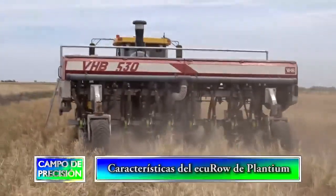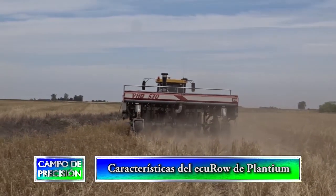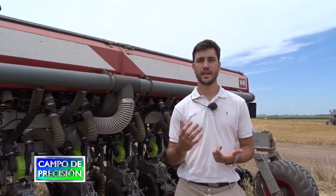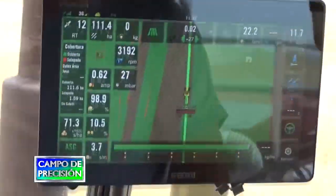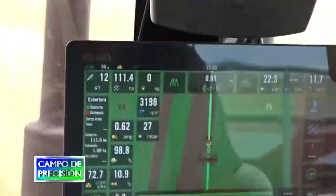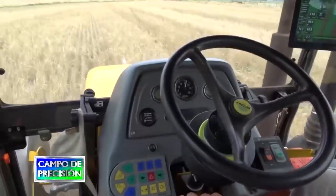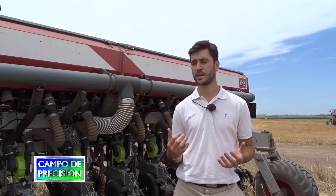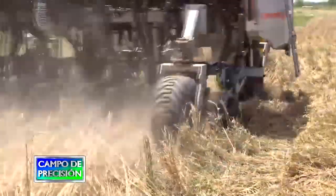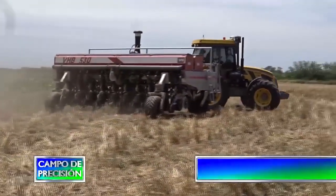El motor es un motor brushless de alto torque, en el cual cada vuelta del motor es una vuelta de la placa, por lo tanto trabaja a bajas revoluciones y disminuye mucho el consumo. Tenemos una máquina de otro cliente en la zona de Banderas, equipada con 36 líneas, que va conectada directamente a la batería del tractor, sin ningún tipo de alternador ni batería alterna. Lo mismo ocurre con la máquina VHD de Dundik, que tampoco tiene sistema de alternador ni batería alterna, funcionando todo directamente enganchado al tractor.